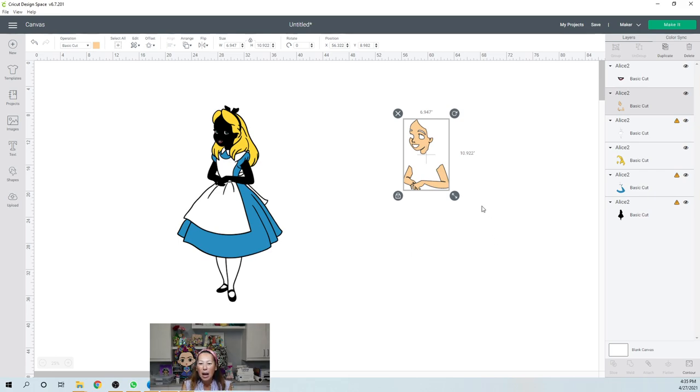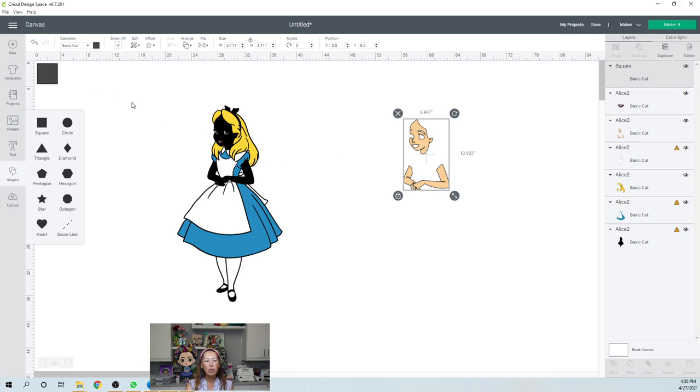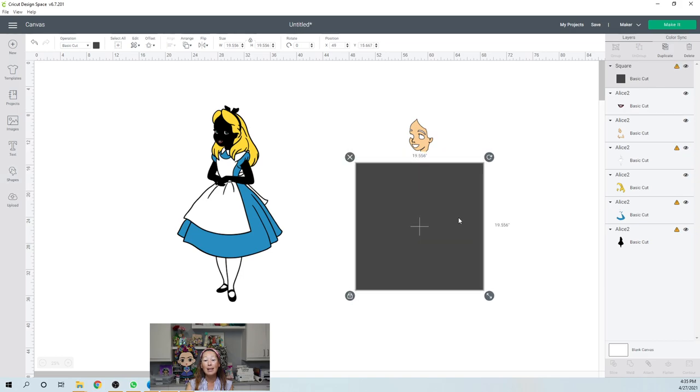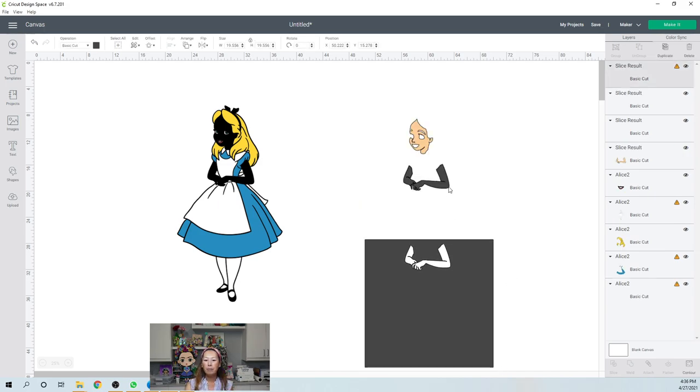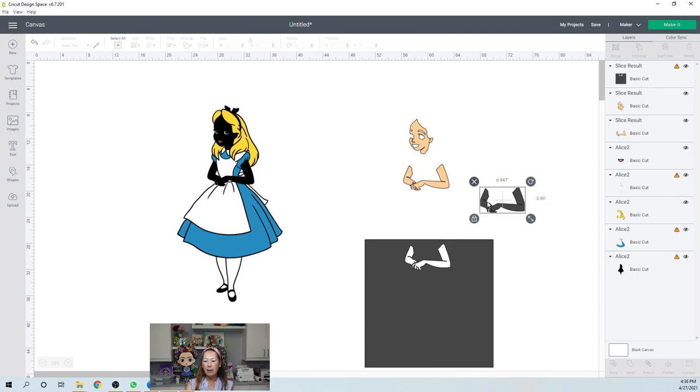I'm going to separate this — I normally would separate everything, but I think I'm just going to separate this into two pieces. Let me show you what that's going to look like. I'm going to put this square over her bottom half so that we're going to separate the head or the face from her arms. We're going to slice — when you're slicing, you can slice two items at one time. It's the square and her skin.